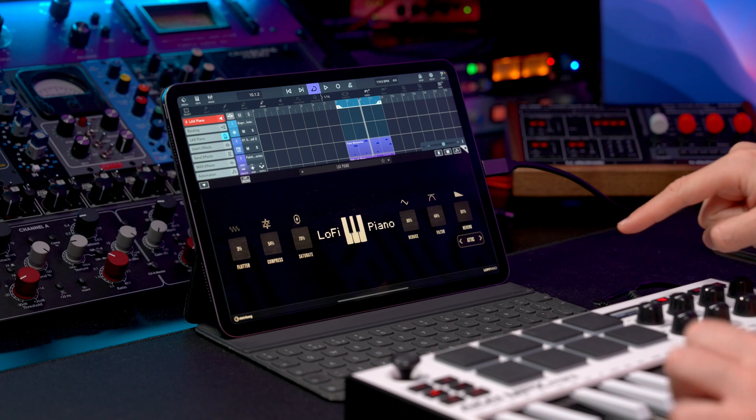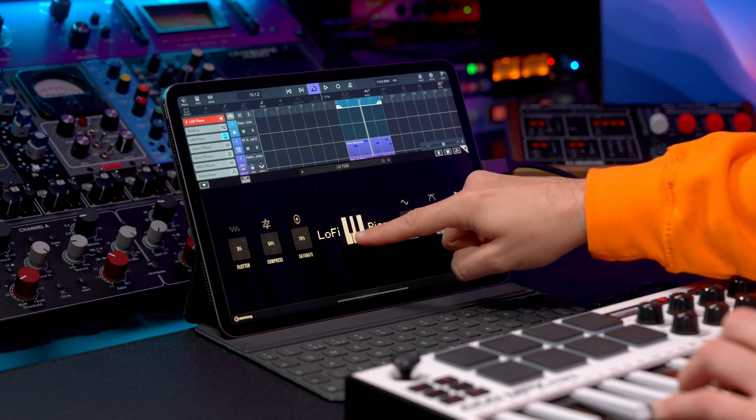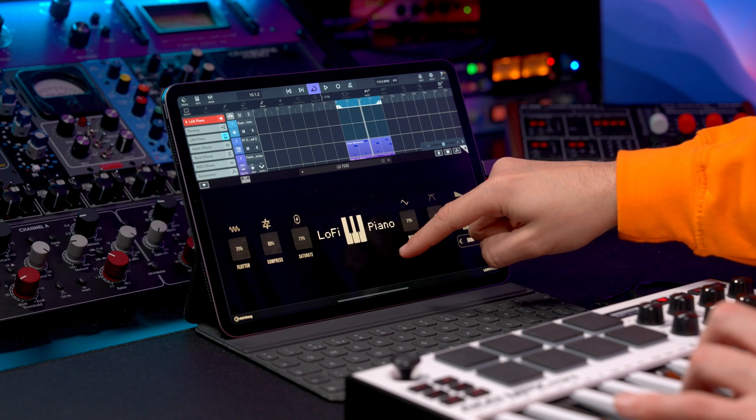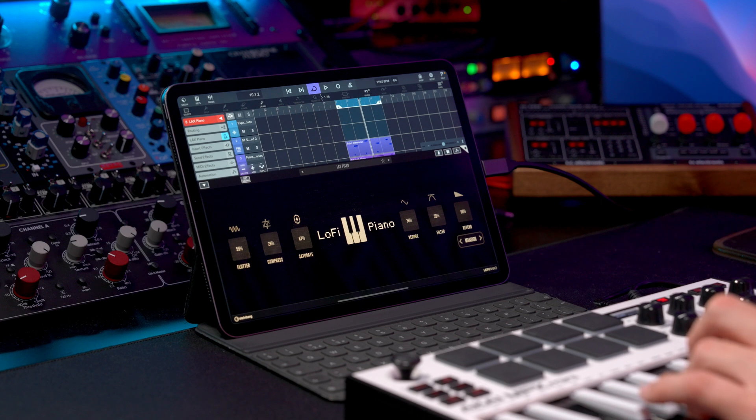This is not only for lo-fi sounds, it's also great for cinematic textures. Try the different effects. And here's one little tip: if you want to get a randomized new sound every single time, all you have to do is tap on this keyboard right here. As you can see, I have a sound, then I tap on it again — completely different sound. Tap again. The possibilities are endless.